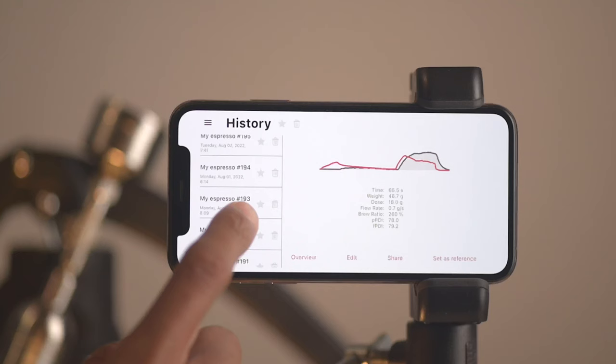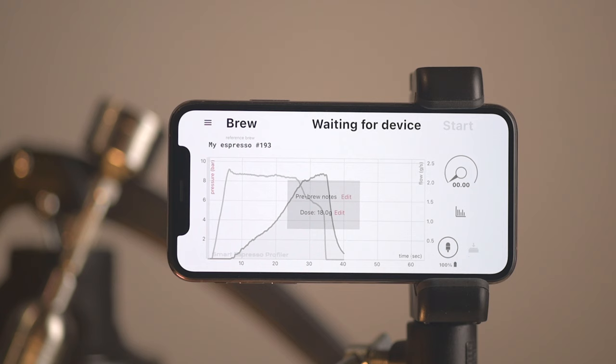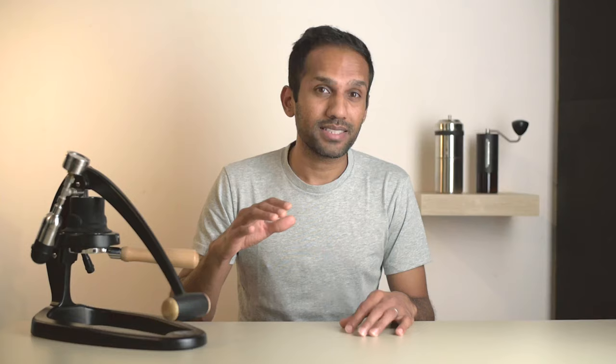If you pull a shot you really enjoyed, you can set that as a reference and boom — you have that curve to follow along. Provided you've got the grind size and puck prep right, you can actually recreate that shot and get something that tastes near identical. What's even cooler are these numbers that show you drift values for both pressure and flow, ranging from zero to 100 with 100 being perfectly accurate — so the closer you are to 100, the more accurately you're following the reference curves.